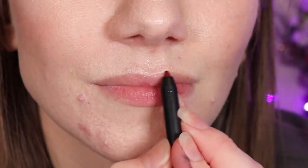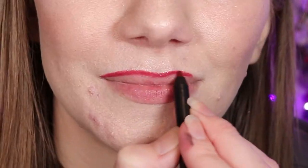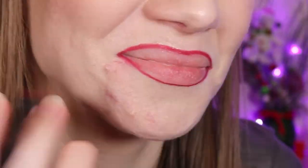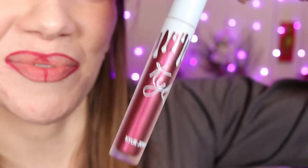Now I'm taking a lip liner from my lip kit in Bougie. Now I'm going to apply Slay over top of it.